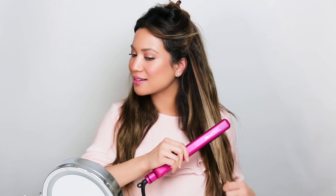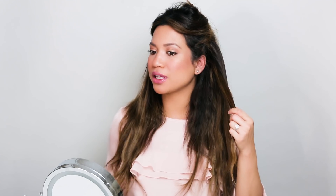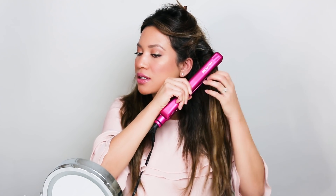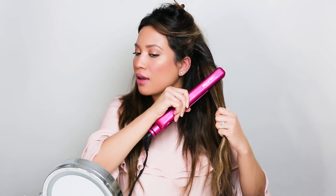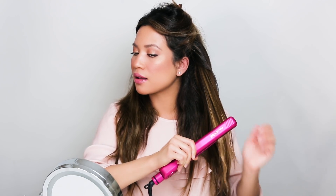I have really thick hair, so if you have thick, kind of crazy hair like me, you really want to make sure you're working through all the way from root to tip so that your hair stays smooth and full.